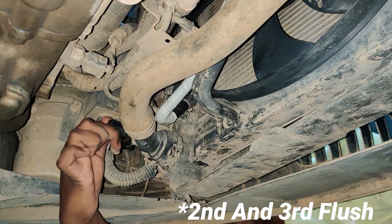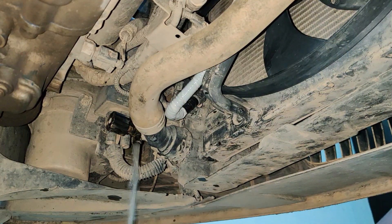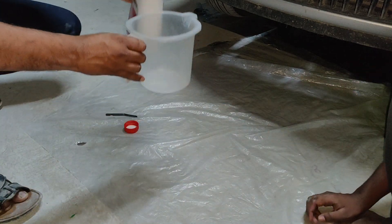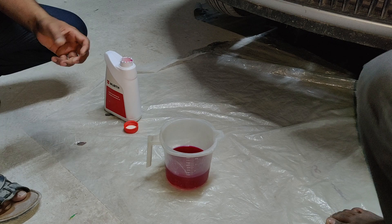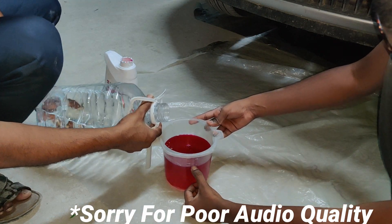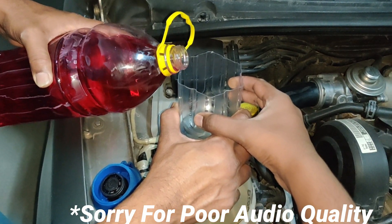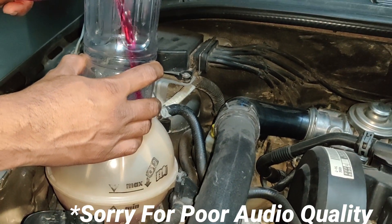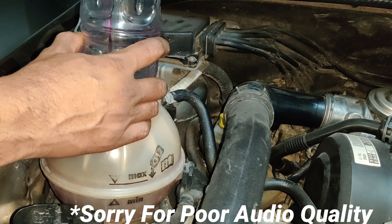This is the first flush done. Now what we are doing here is actually measuring the coolant which has to be added in the car. We are taking the concentrate, and for this car we need a 1:1 ratio mix. I have bought three liters of coolant and we need six liters of coolant in the car.